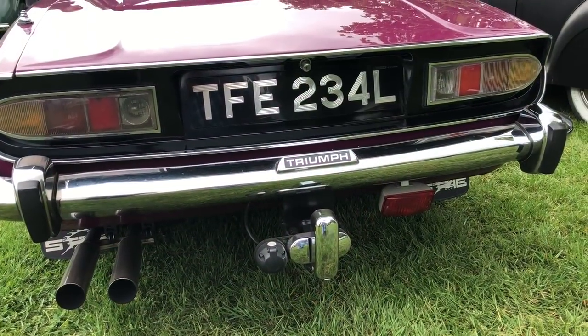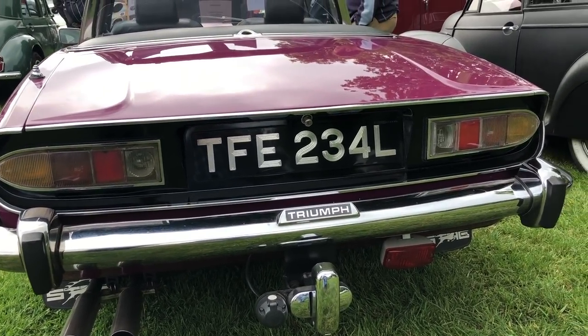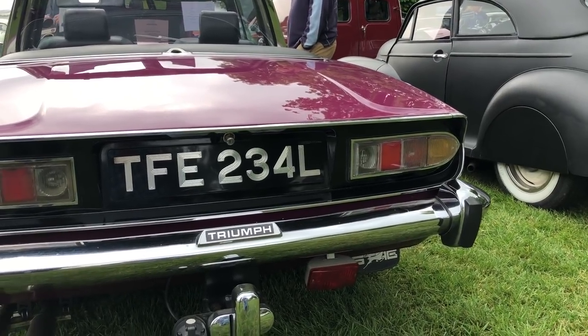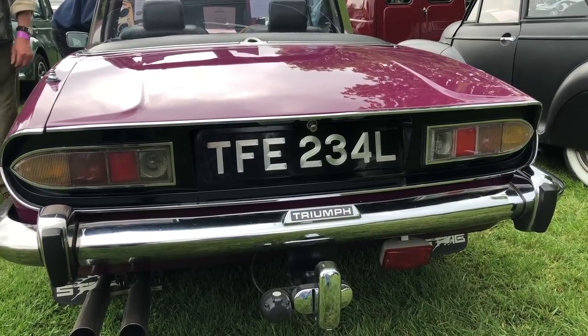I really like the idea of the blacked-out rear — that's a Mark II kind of flavour, isn't it? So around the number plate and the rear panel underneath the boot, it's all blacked out. I really like the look of that, it's really good. It ties it all off nicely.